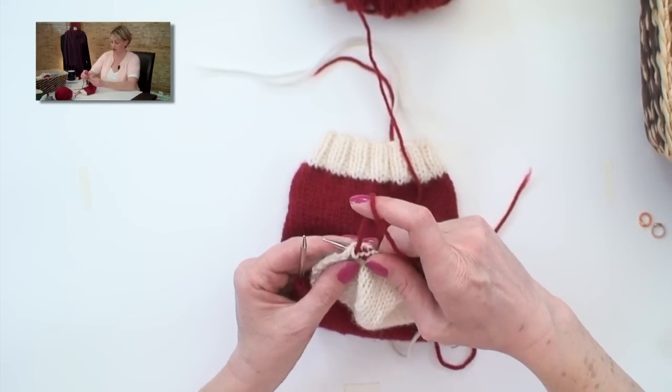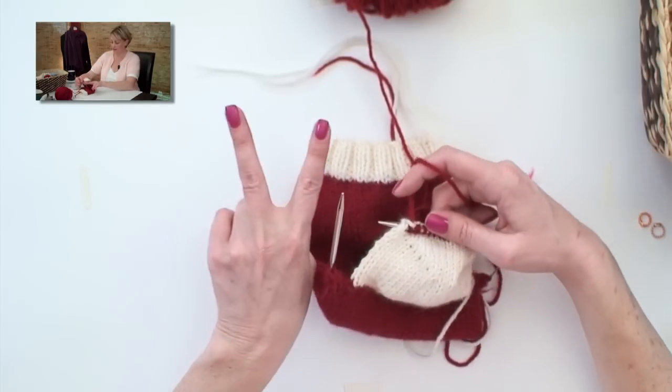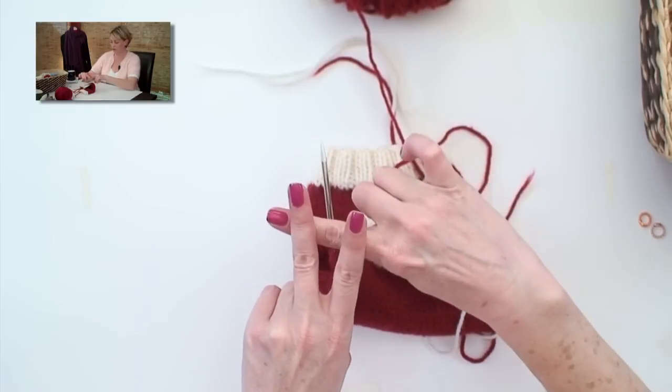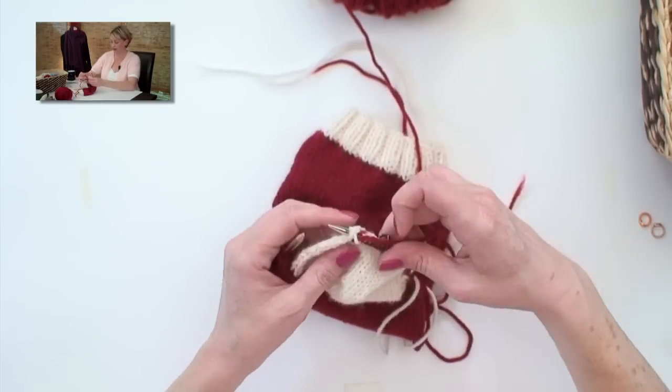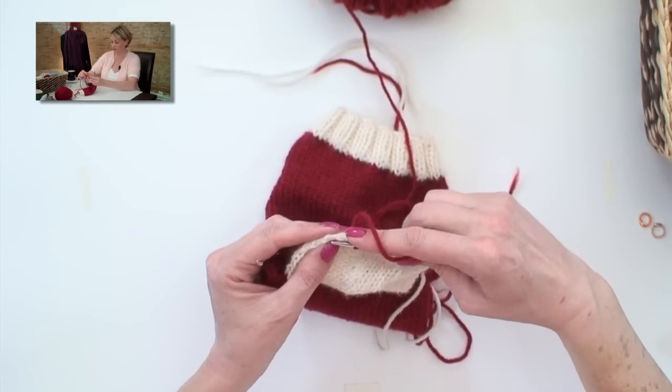You do that by putting your needle in to both legs of the V. Knit stitches, of course, look like Vs. We're going to put the needle in through both legs, or under both legs of the V, like that, wrap it, and pull it through. It's like knitting with just one needle.